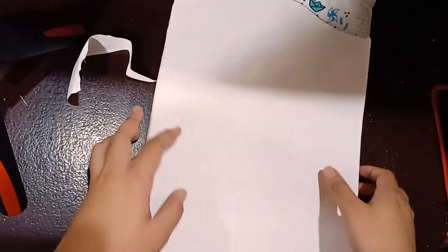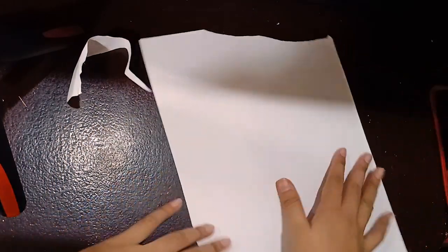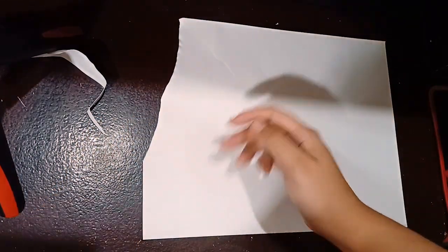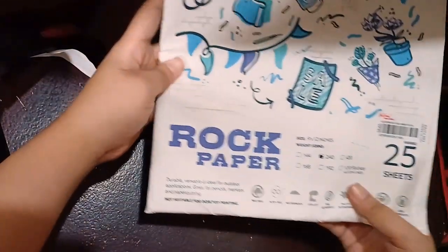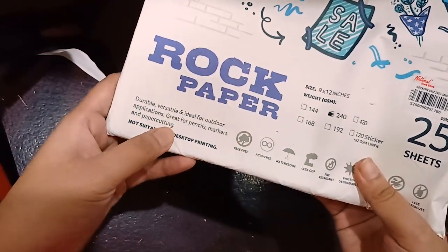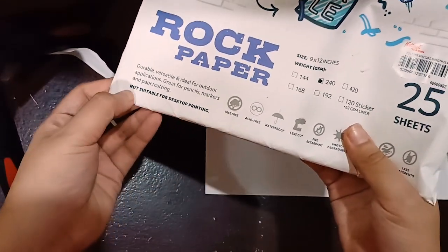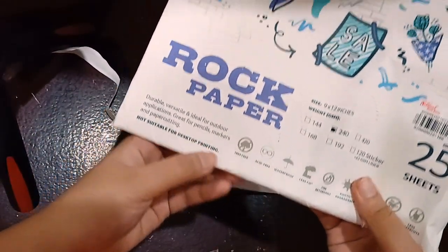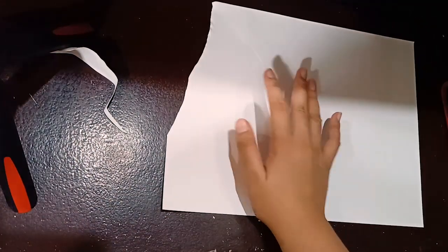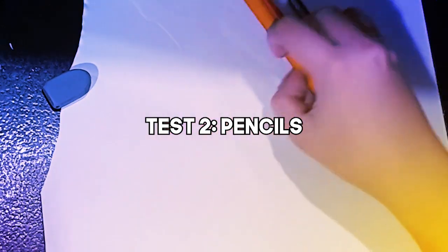Let's test this out with lots of different markers and art supplies. Looking at the packaging, it says that it's durable, versatile, and ideal for outdoor applications — great for pencils, markers, and paper cutting, but not suitable for desktop printing. So let's try pencils, markers, and paper cutting on this.